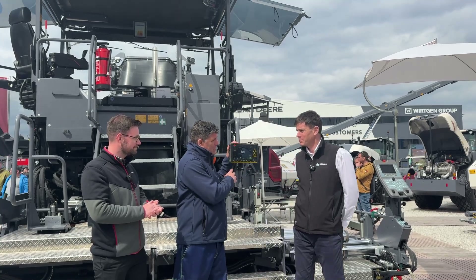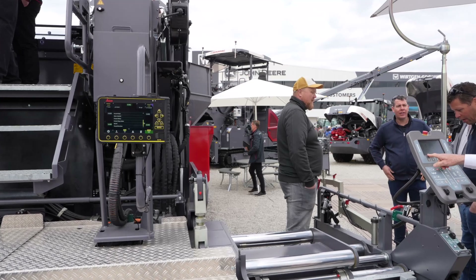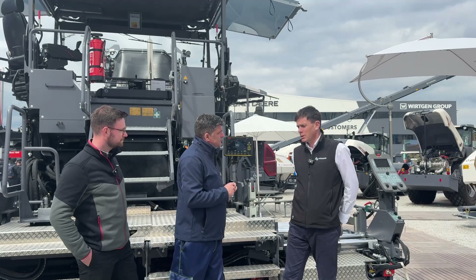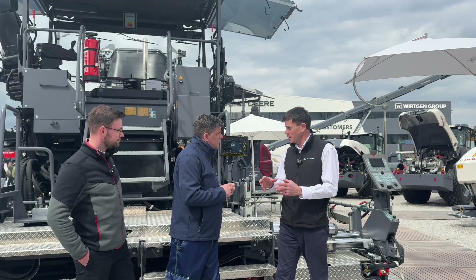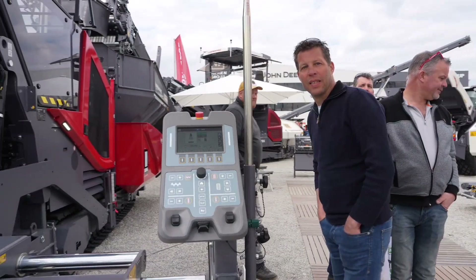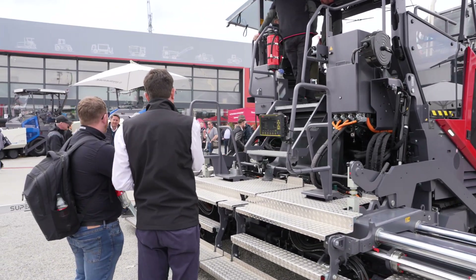Now a paver when it's connected is a different paver altogether. With 3D machine control we can put models in, so we can model the highway project. Tell me about how that works. We take the CAD design that originates from the construction company, we prepare it ready for the paver, and then we load it onto the panel.